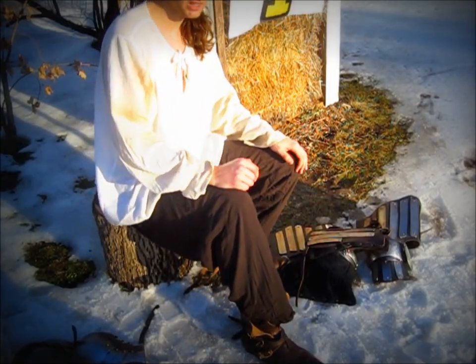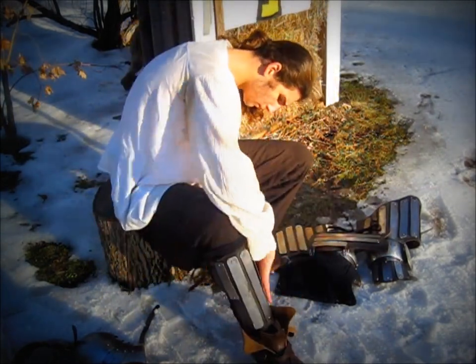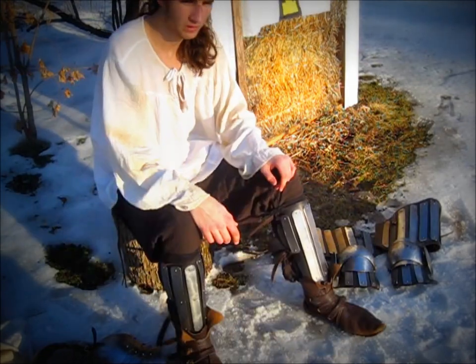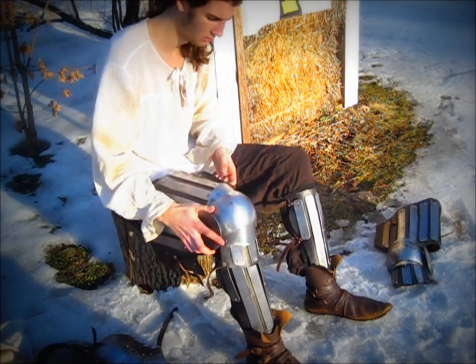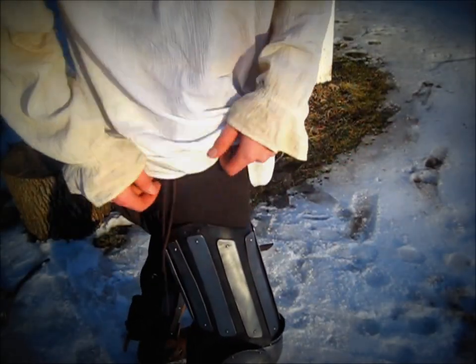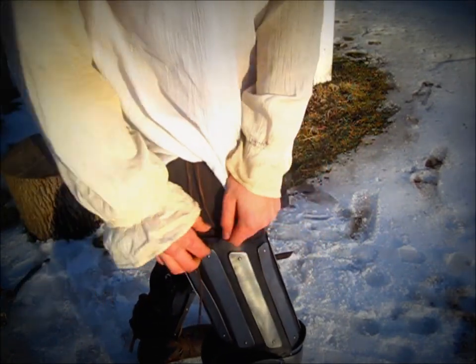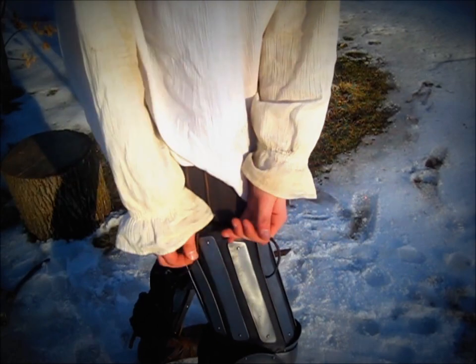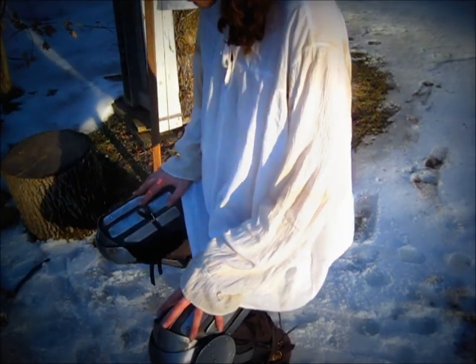I will be donning a splinted leg harness starting with the greaves. Now I will put on the splinted cuisses. To suspend the cuisse, I have made a sash-like garment with leather tabs sewn on and leather cord looped through. You simply put the cord through the holes, pull it tight, and form a half loop.